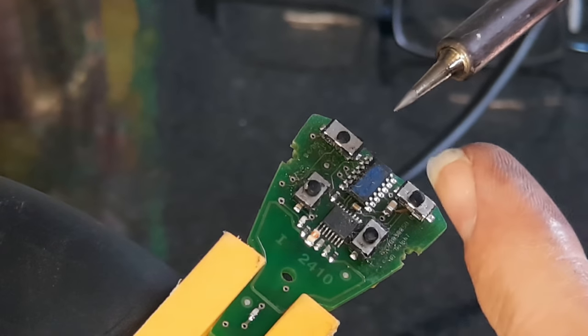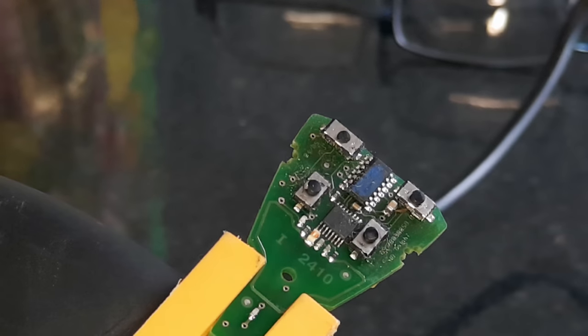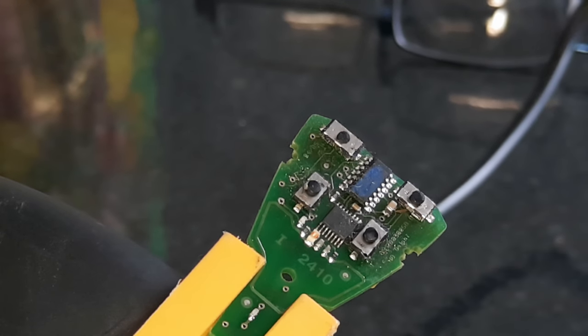You'll need a soldering iron that's got a fine tip. If it's got a temperature setting, set it at a medium-high setting and leave it for a good five minutes or so to warm up.